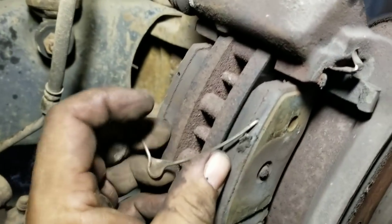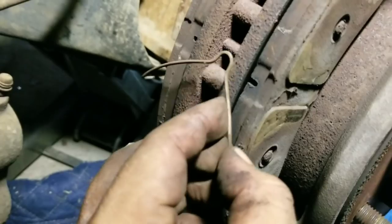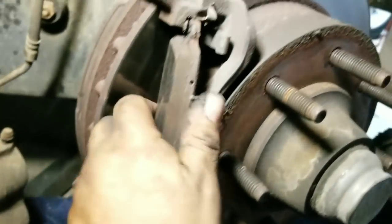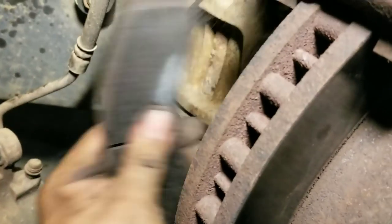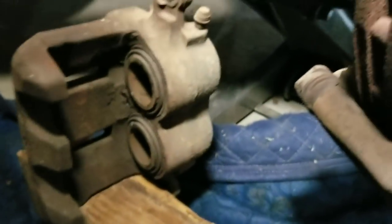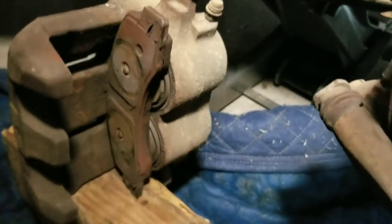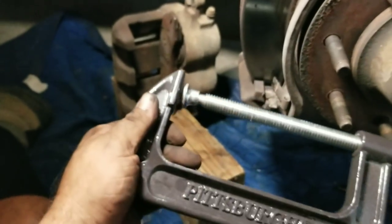We're just going to pop that out like that and pop this one out. These don't go in any particular order as long as the nipples are facing each other. Pull this this way, flip it, give it a yank and it comes out — do the same thing with the other side. Now that's done. We're going to put the new one on here. These aren't bad, but I'm going to change them anyway because I'm putting new rotors on.